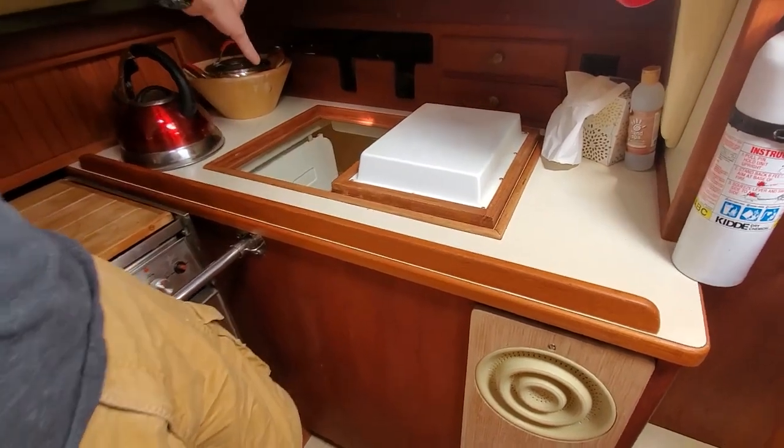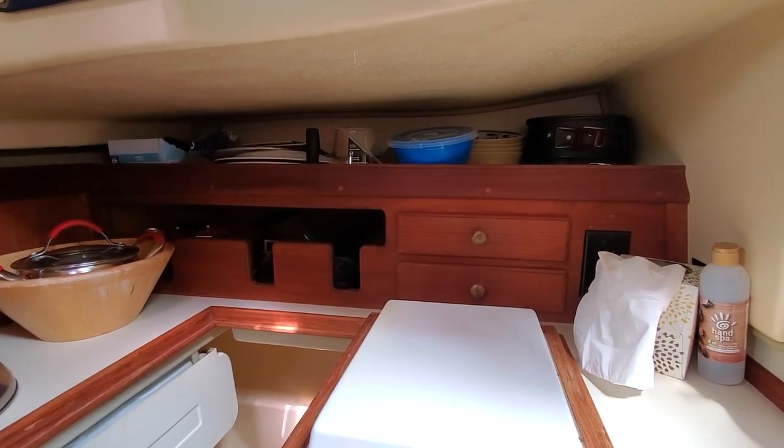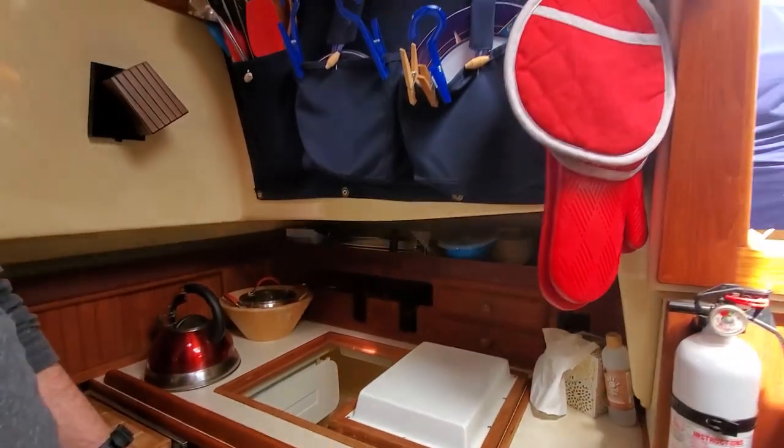There's a lot of storage there as well. If you've seen our other videos you know we cook a lot. This is an added counter for more storage.